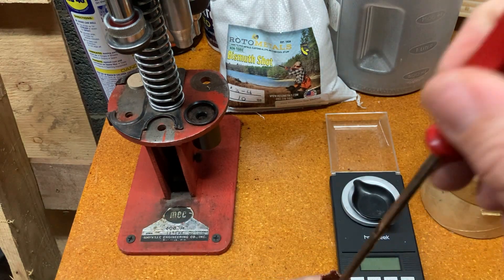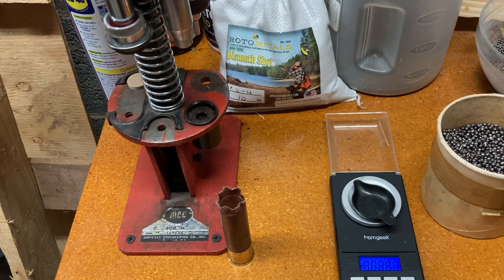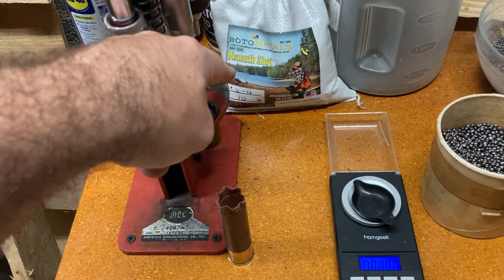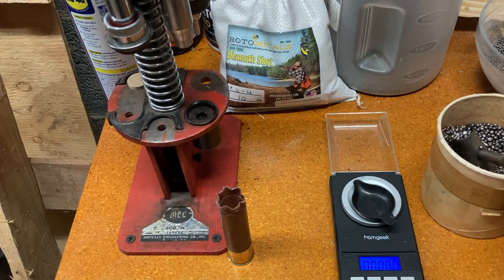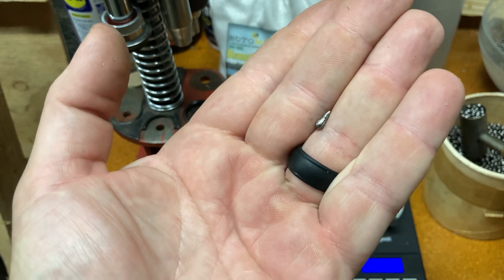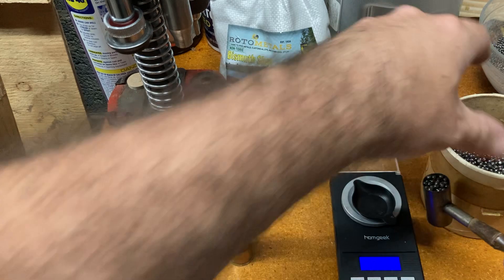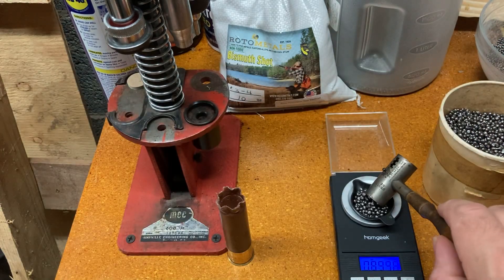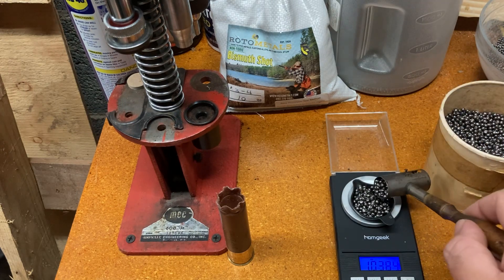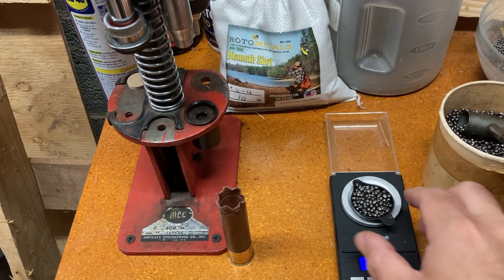Once I get that in, I'm just going to tamp it down a little bit. I'm going to take 1.5 ounces. Now, this is that bismuth prototype stuff from Rotometals — it's number 3 to 4 shot. You do get pieces like this; looks like when I do my own lead shot. But it's fairly cheap. I'm assuming it's going to kill stuff — goose season is almost upon us. I'll go a little over at 1.51 — I'm all right with that.